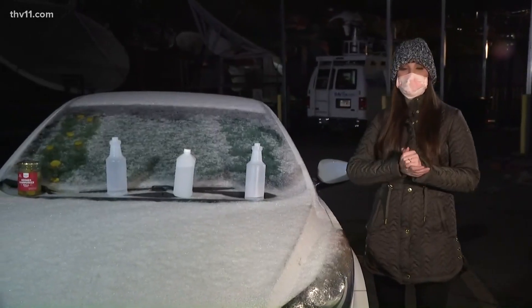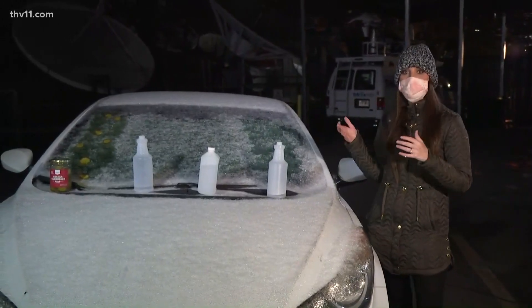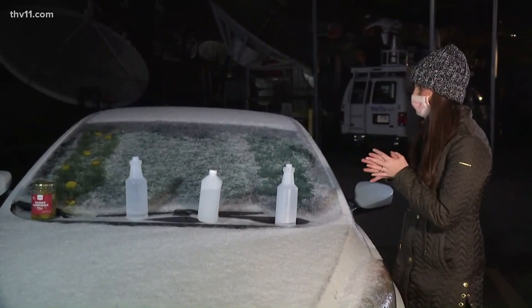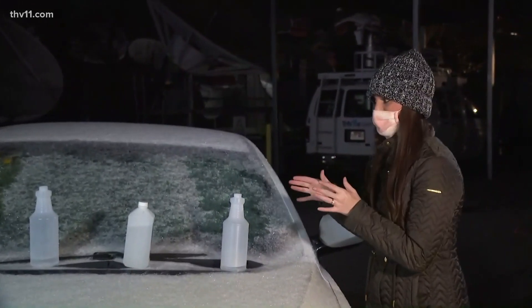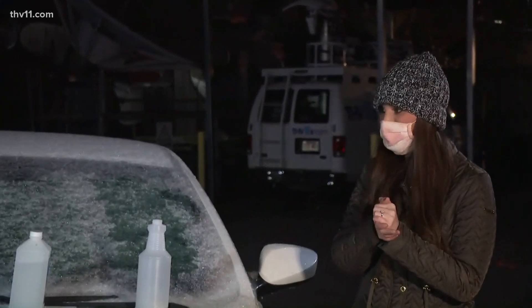So it's been about 15 minutes since we started our experiment with our home remedies to get ice off of your windshield, if you don't have de-icer at your home. Things are looking good — I'm kind of shook over here, but I'm not going to tell you what I'm seeing so far. We are seeing some results with some of the products, so we'll check back in with you guys shortly.